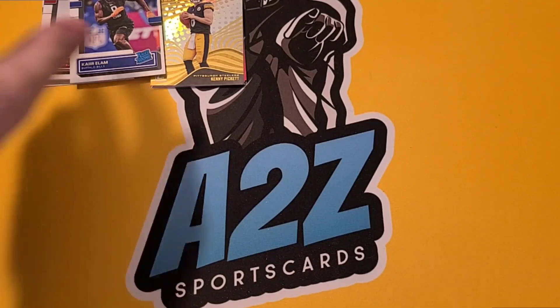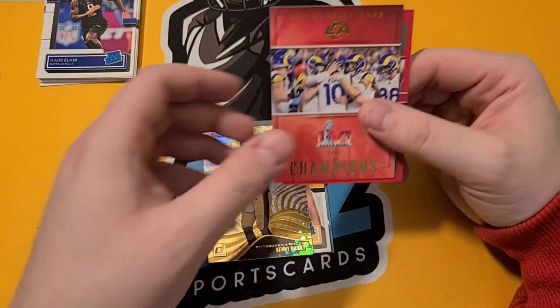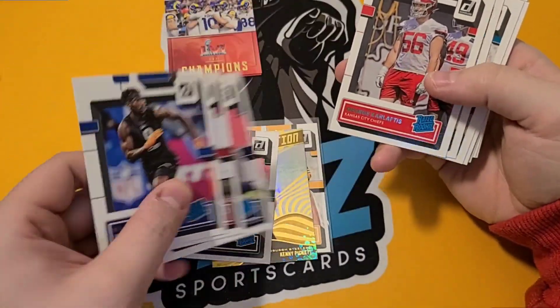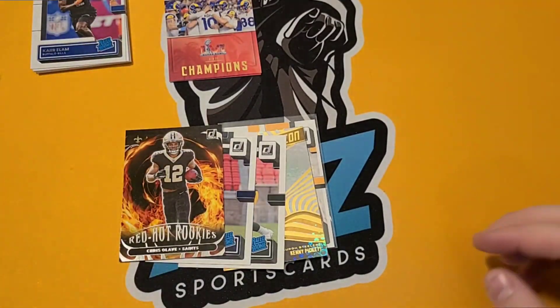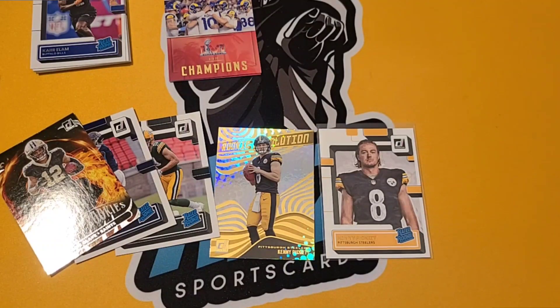Those Kenny Picketts — very good, nice and solid. That Kenny Pickett portrait is an awesome card, and I like the Rookie Revolution too. Christian Watson — good card. Malik Willis — potential. Olave. Got some good rookies, got some good names. Kenny Pickett steals the show. First box done — we got two more boxes, with new videos coming out Wednesday and Thursday. Make sure you check out box number two and box number three. That is it for today, thank you all for watching. This has been AZ Sports Cards, and I will see you all next time.